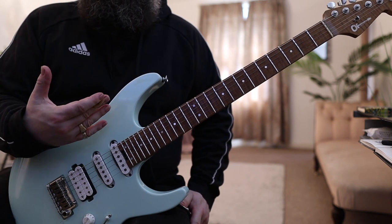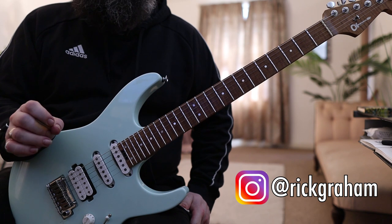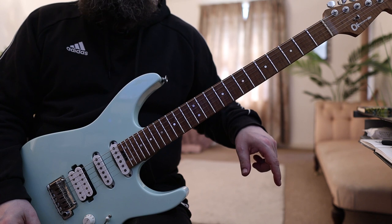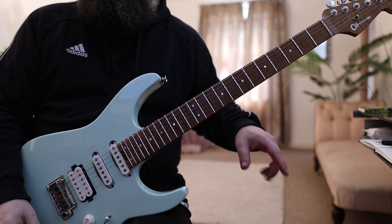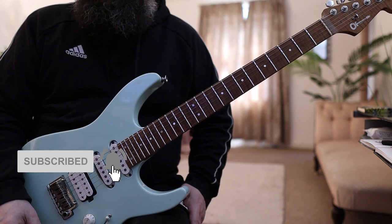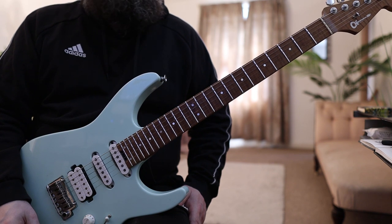This is the initial prototype that they sent and it's an absolute corker. Today's lesson I'm going to be using this. I'll leave a link in the description if you want to check out my signature guitar — all the specs, all the details, check in the description box below. Okay, let's get straight to today's lesson.